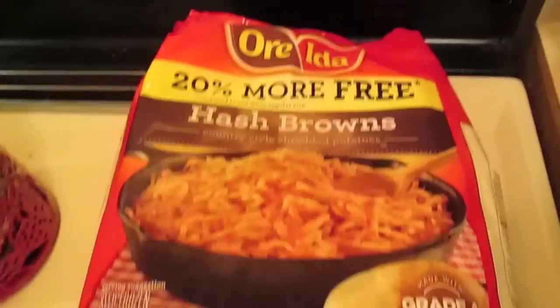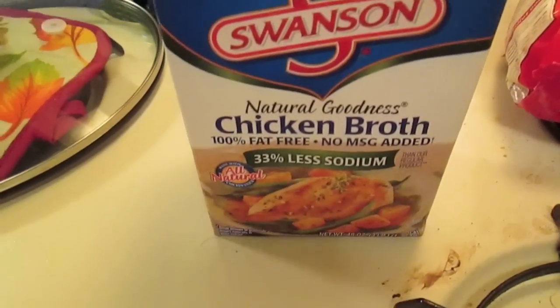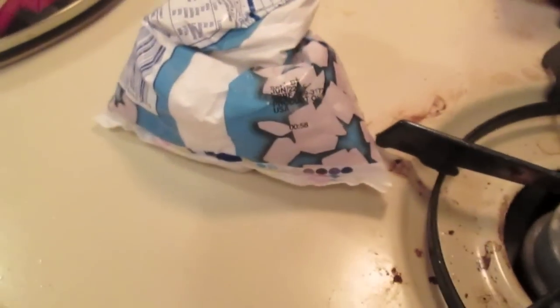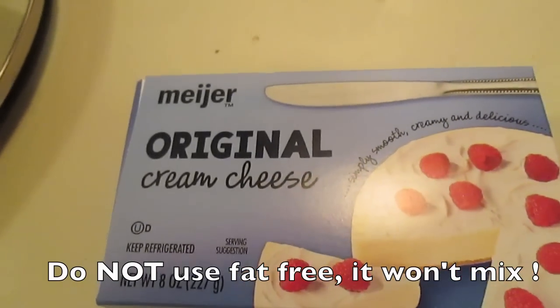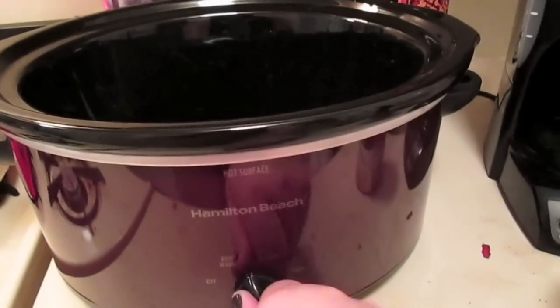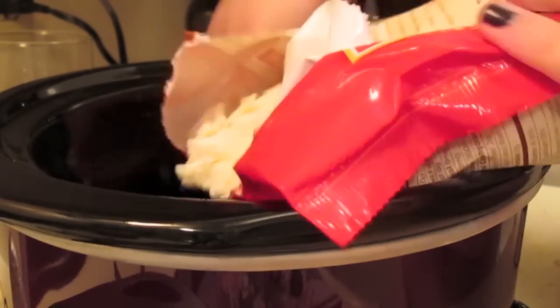One 30-ounce bag of frozen shredded hash browns, three 14-ounce cans of chicken broth (42 ounces total), one can cream of chicken soup, half cup diced chopped onion (you can use frozen), one package cream cheese — save that for later towards the end of the recipe. And of course a slow cooker on low heat.